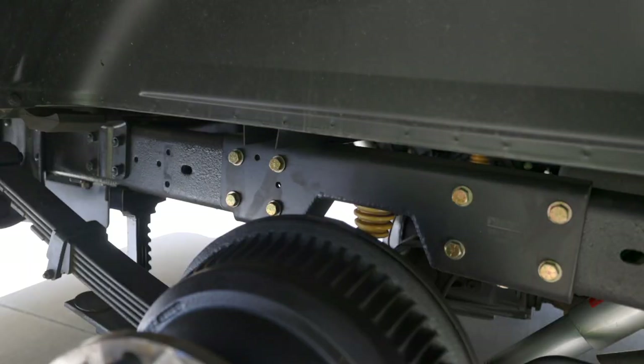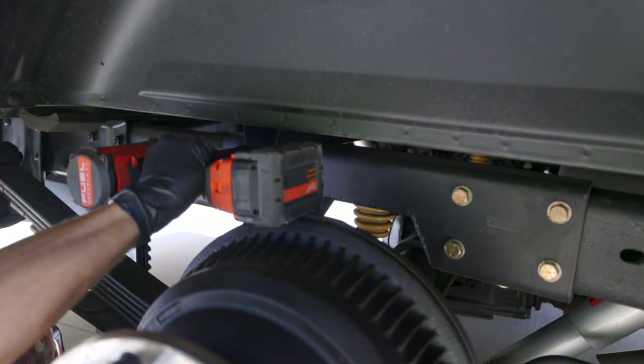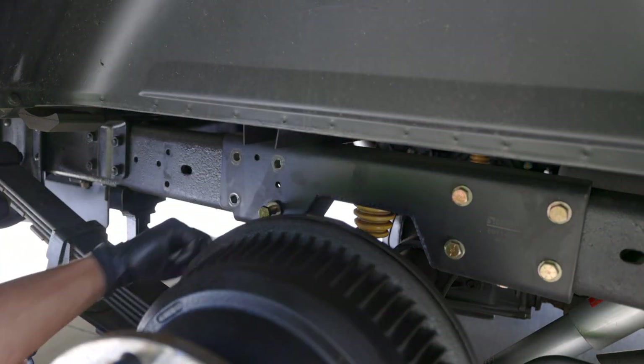The first thing we got to do is remove these four side bolts from the C-notch. The really nice thing about this kit is that the upper bracket will bolt right in place with this Beltec C-notch.